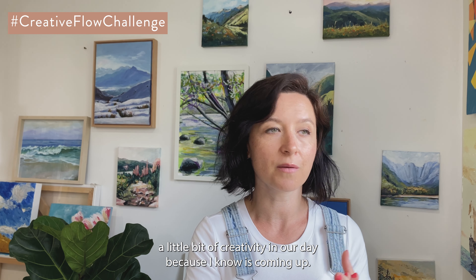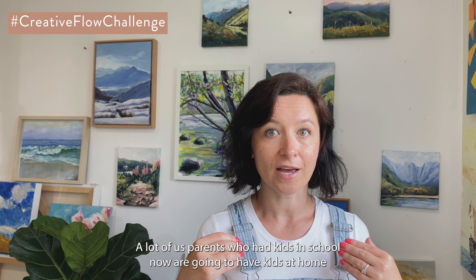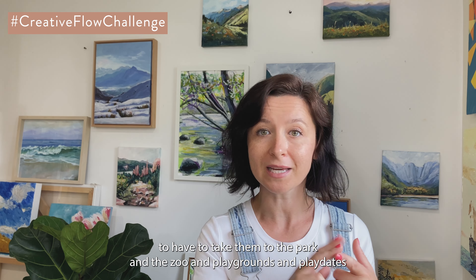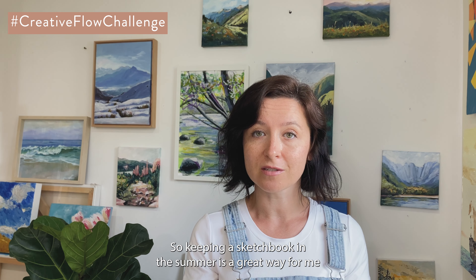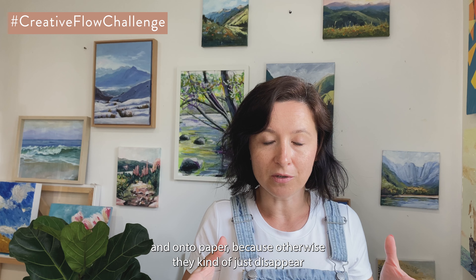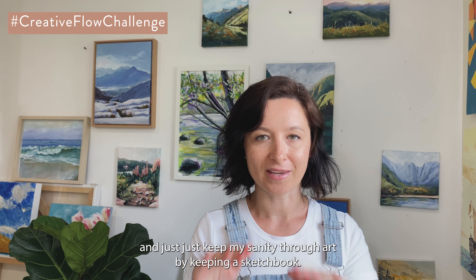That way we get a little bit of creativity in our day. I know summer's coming up — a lot of us parents who had kids in school now are going to have kids at home every day, taking them to the park, the zoo, playgrounds, playdates — it gets a little hectic. Keeping a sketchbook in the summer is a great way to stay creative and get ideas out onto paper, and just keep my sanity through art.